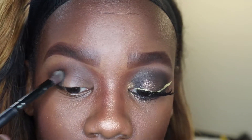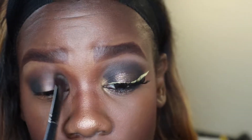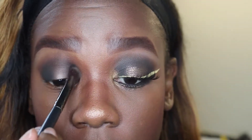I'm just going to use dabbing motions because I already did my face and I don't want any fallout. I feel like you get more product when you dab your eyeshadow rather than sweeping it, unless it's a transition color.